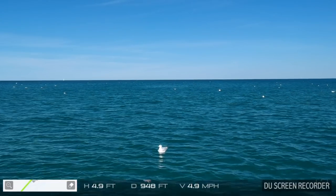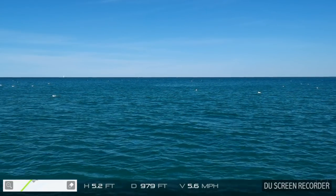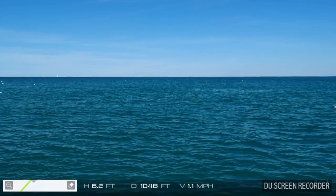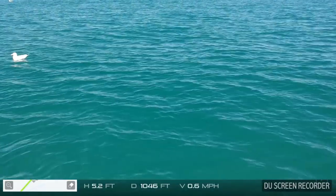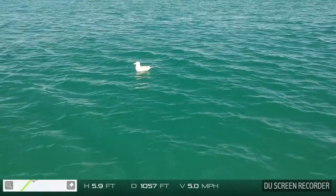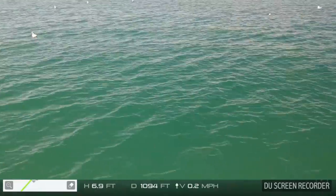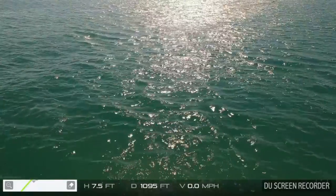We're flying over a seagull — hopefully he doesn't hit us. He took off real quick. I'm out there over a thousand feet, which is pretty good. I'm going to hold up there and gimbal this down a little bit. Hey Mr. Seagull — let's fly over him. I'm going to turn the leachy bird — it's the DJI Go bird. Look at the sun against the water.